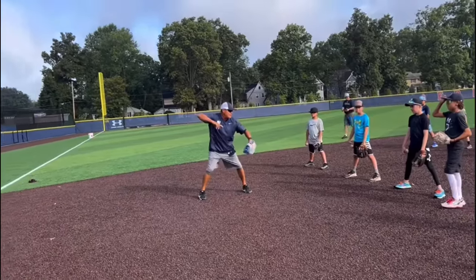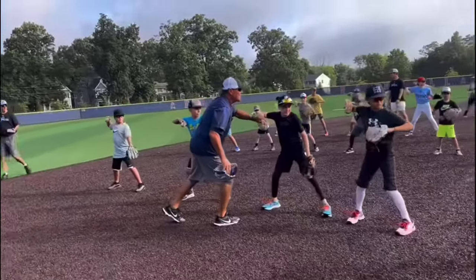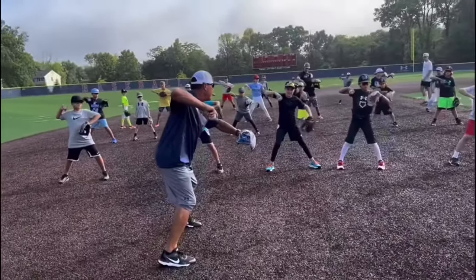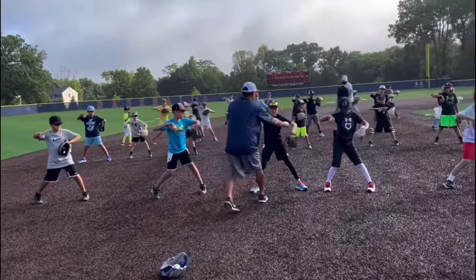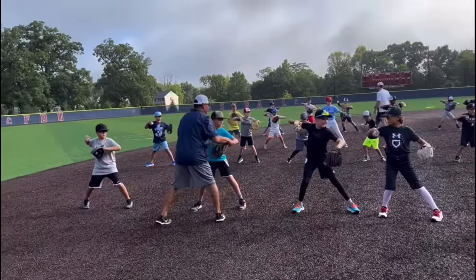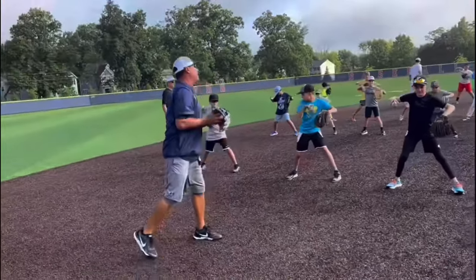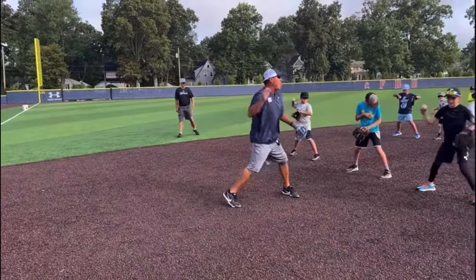So when we're in this tight V position, everybody assume that position right here — we are still in our legs. Now I want everybody to feel this: we're going to keep our front elbow in front of our shoulder. Everybody assume this position and turn your back hip in a little bit. Feel that twist — what we're creating there is stretch. We're creating lower half rotational energy, and that's going to create that back lay and bend.